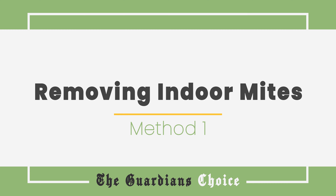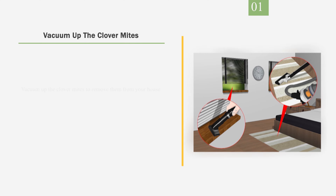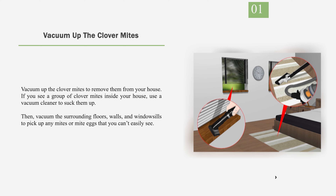Method 1: Removing Indoor Mites. Number 1: Vacuum up the clover mites to remove them from your house. If you see a group of clover mites inside your house, use a vacuum cleaner to suck them up. Then vacuum the surrounding floors, walls, and windowsills to pick up any mites or mite eggs that you can't easily see.